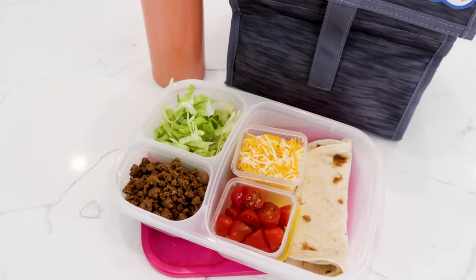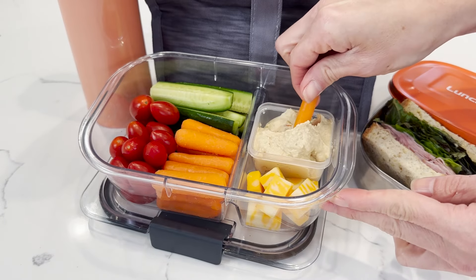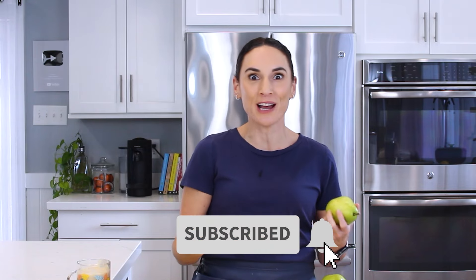Hey, I'm Laura, and on this channel I share lots of school lunch ideas that I've packed for my kids over the years, and all the tips to keeping those foods fresh in the lunchbox, as well as some of our family's favorite meals. If that's your jam, hit that red subscribe button because you and I could cook together a few times a week.